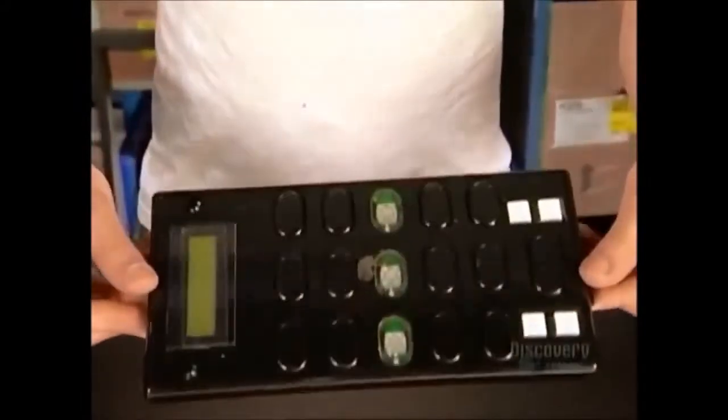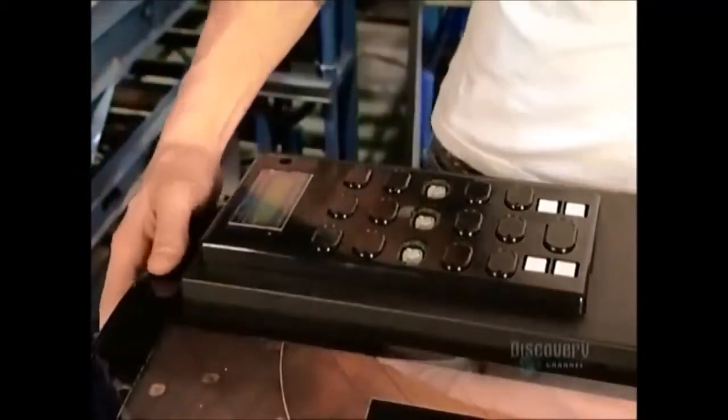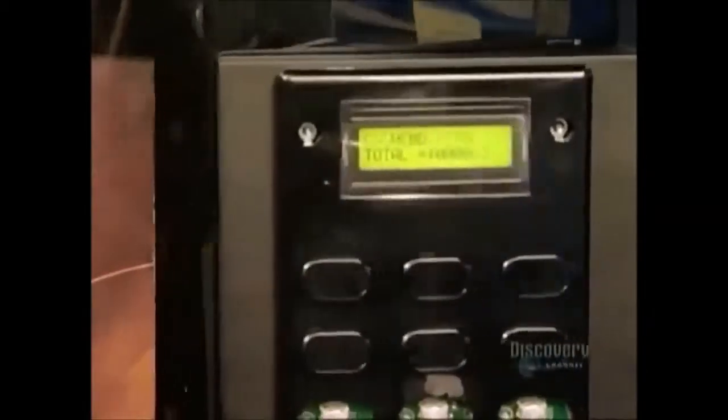This is the coffee machine's 15-button selection panel. It lets you select what type of hot drink to brew, in what cup size, and when to start. The panel also displays the prices when the coffee's not on the house.